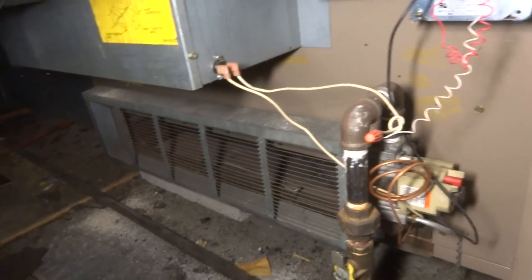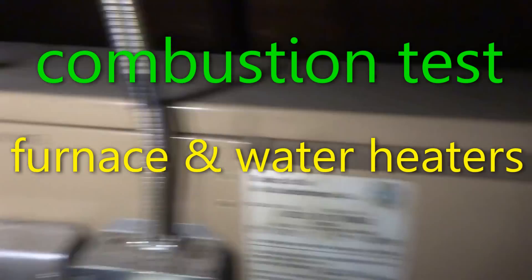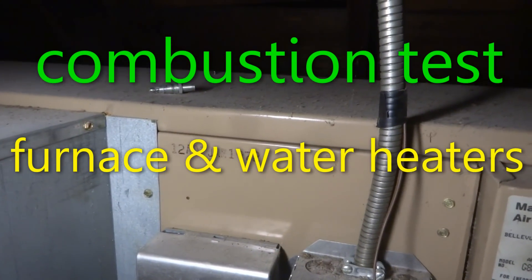We're up here in the attic and I'm going to do a combustion test on this old beast — a Magic Shift 90 to 72.